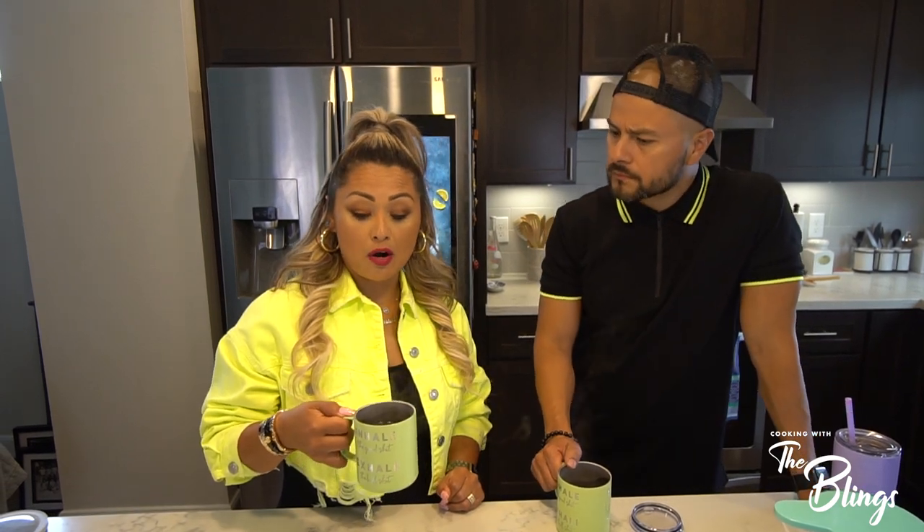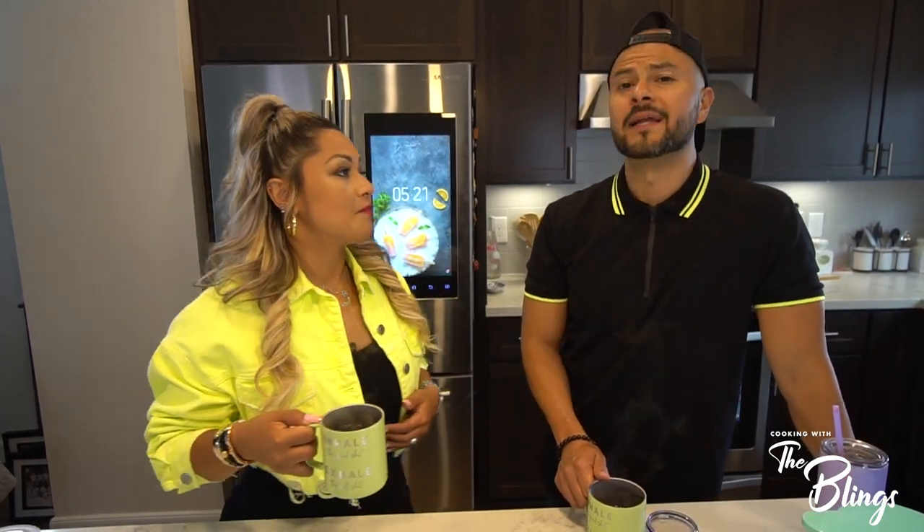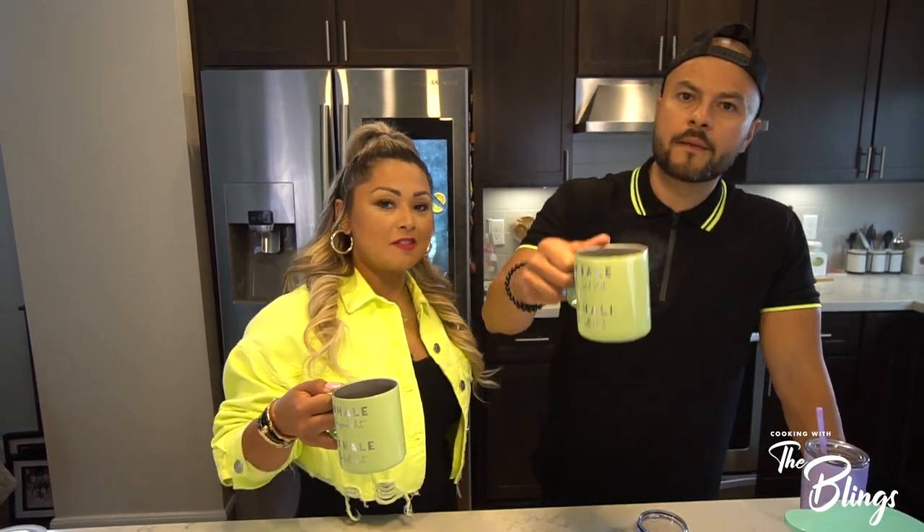Thank you guys for cooking with us today — or making coffee rather. We hope you're enjoying these videos. If you haven't yet, be sure to subscribe, hit the button, get notified, and comment below. Let us know if you've tried this recipe, if you've ever had Café de Olla, or maybe come to our cafe and try it. Thank you guys for watching, we really appreciate it. We'll see you on the next one. Peace!